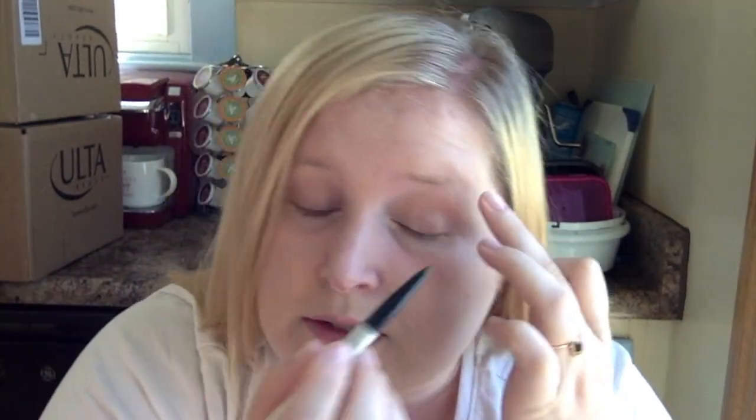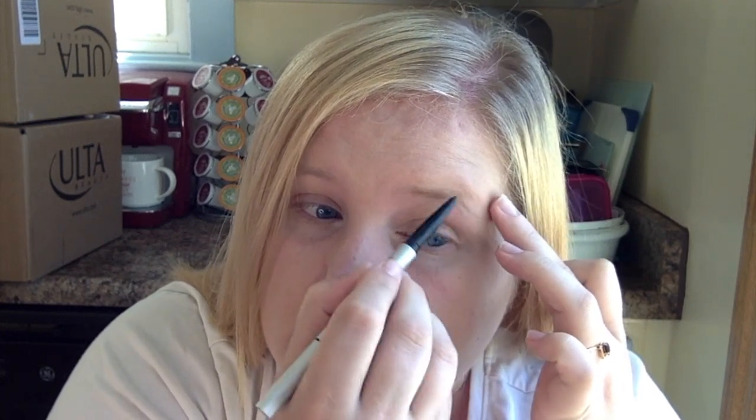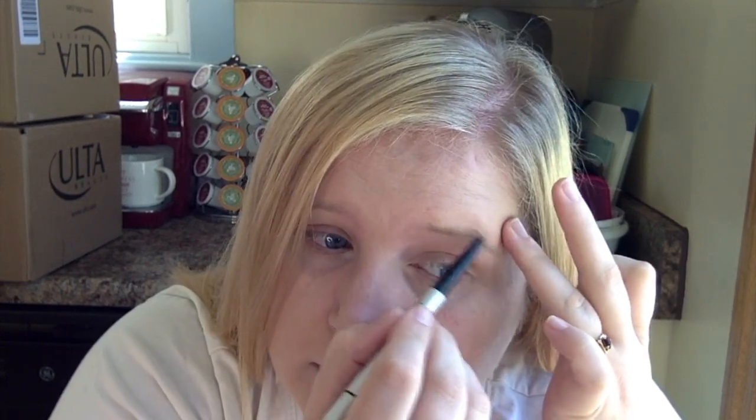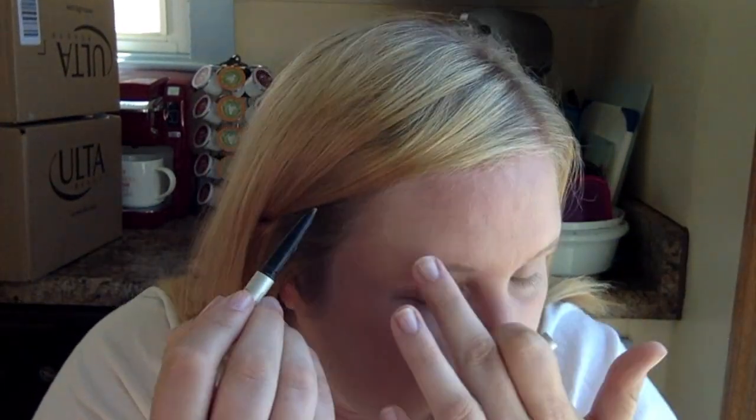Next, I'm going to fill in my eyebrows. I have It Cosmetics Brow Power to define my eyebrows, because I have none. I like to use this to define and start outlining. Then I'm going to take the Double Down Brow Putty from Urban Decay to help fill in my brows just a little bit more.